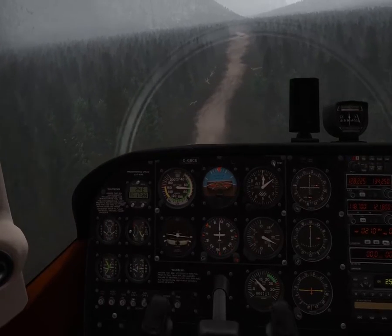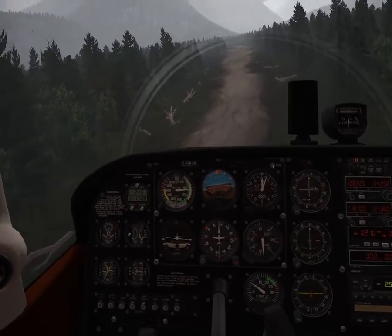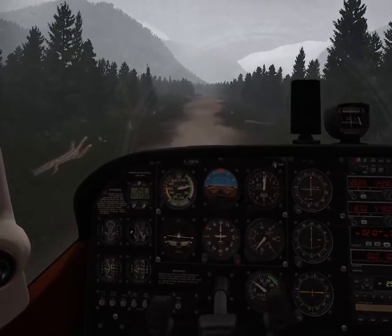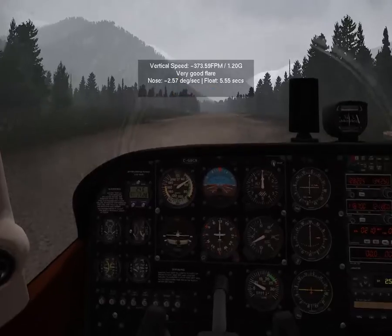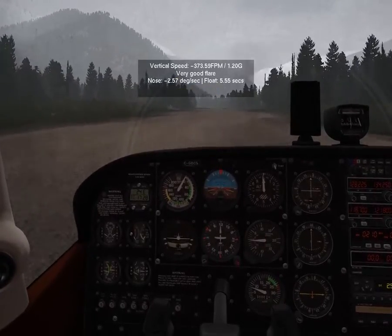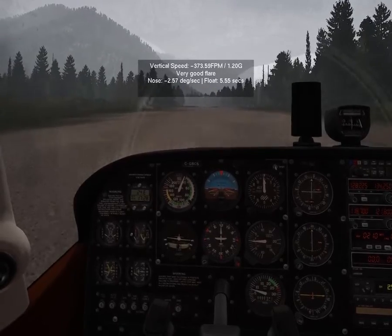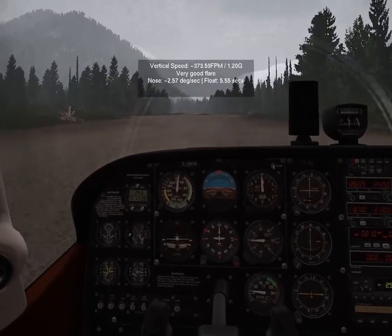I gotta push down a bit hard. Okay, go go go, pull up pull up pull up. Hard landing, but we're good. There we go. What a nice landing there.